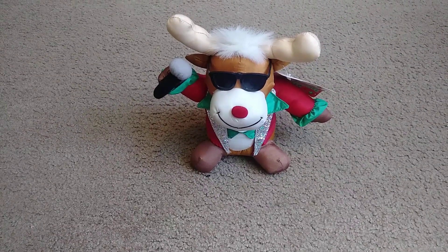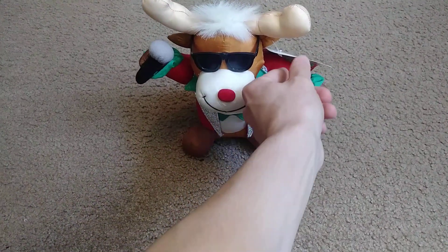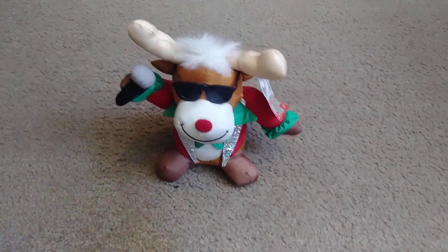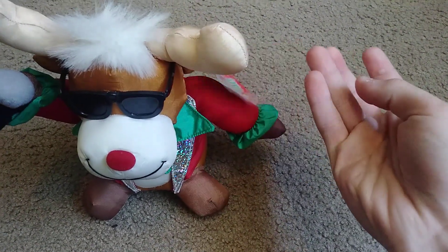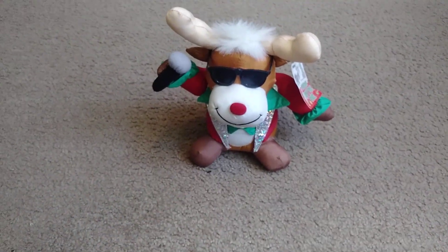I think this was made in the 90s or the 2000s. I'll read the tag — it has the tag on it. It says: Try Me, Clap Your Hands, Christmas Rock and Roll Pals. And this thing uses two AA batteries.